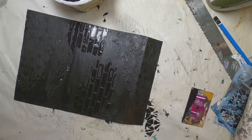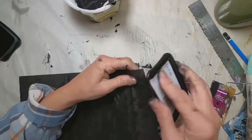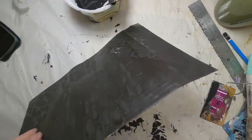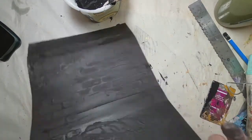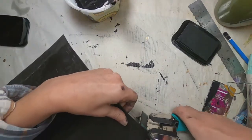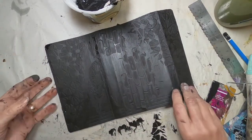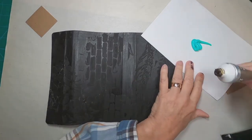I like to let this dry naturally a little more than using the heat gun — the heat gun sometimes has a tendency to make it bubble. So we'll set it aside, let it dry naturally, and once dry, I want to make sure that the edges are covered. I'm going to trim and round those corners off with my crop-a-dial tool, and go across with black ink.